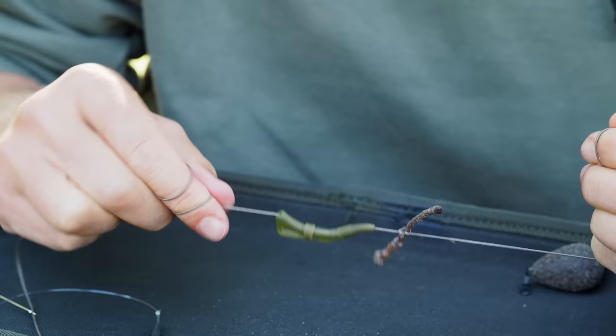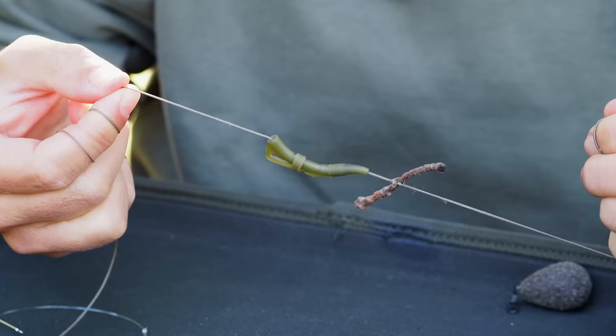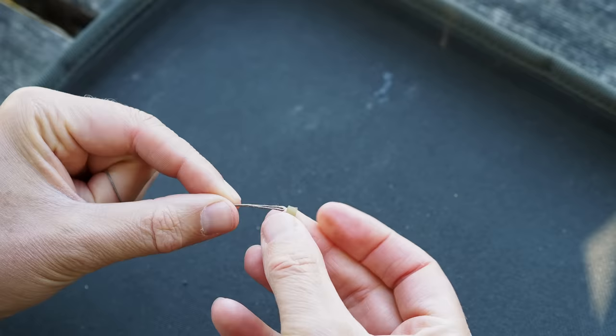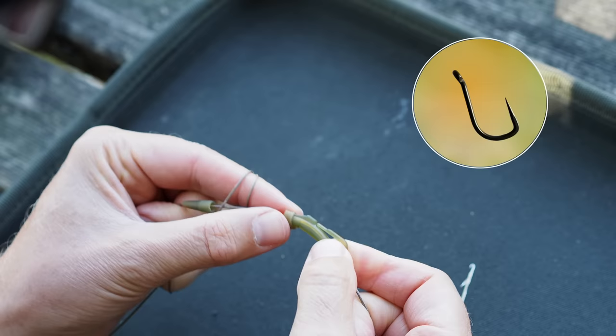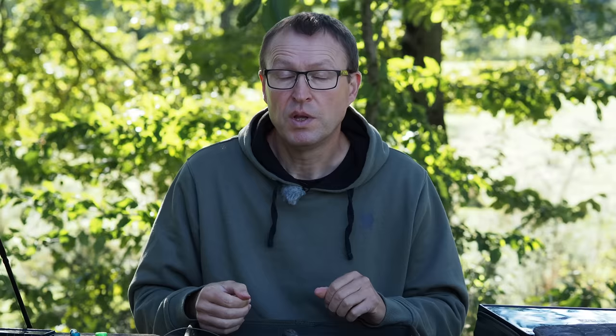Some of you might be concerned that the carp is still towing this leader and clip, but that's the case with any running lead system anyway. I fish barbless and I know that carp can get rid of barbless hooks pretty easily if something goes badly wrong. So from a safety aspect I'm very happy — I think it's one of the safest running lead configurations that we can possibly have. Combine that with barbless hooks and I don't think you can get a safer system.